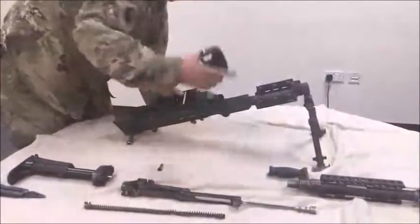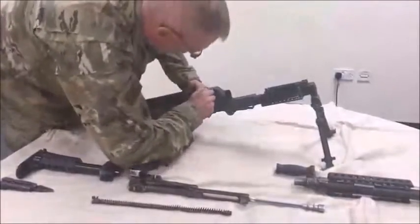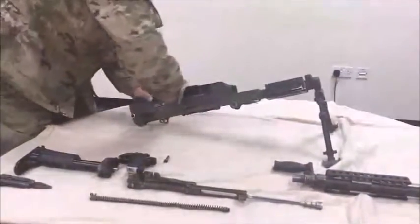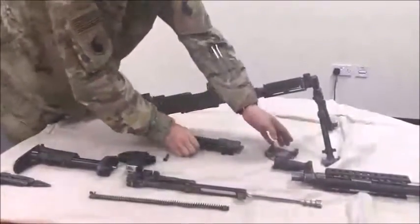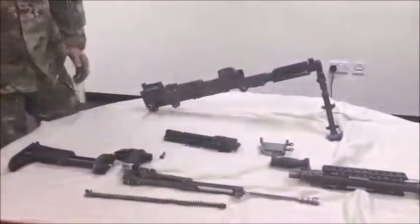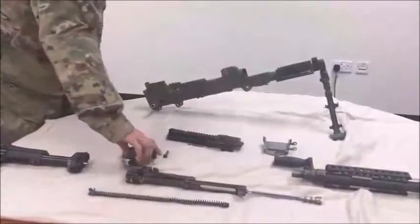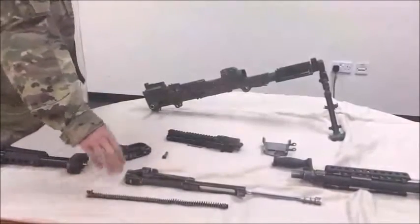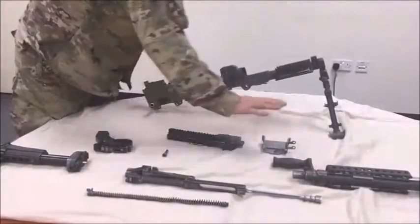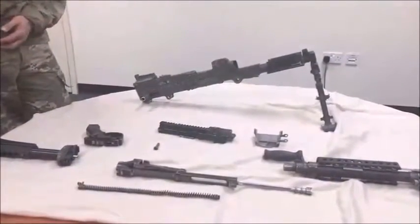You should now have your eight major groups: buttstock and buffer assembly, bolt and operating rod assembly, drive spring rod assembly, trigger housing assembly, barrel assembly, cover assembly, feed tray assembly, and receiver. These performance measures must be conducted within three minutes.